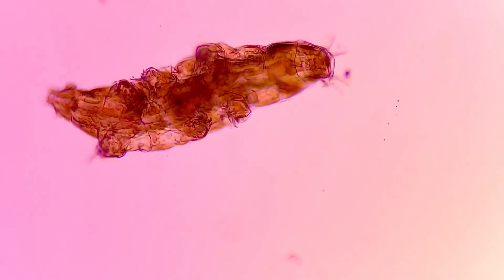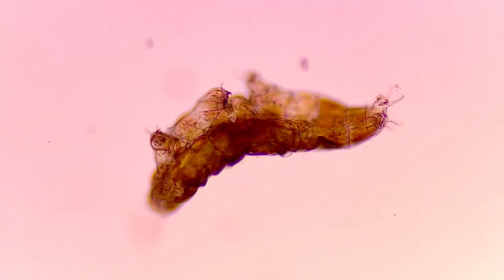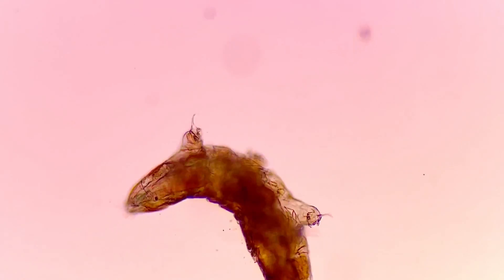This is a water bear, and today I'm going to show you how to catch one. There are many ways to find a water bear, but I think this technique works the best.